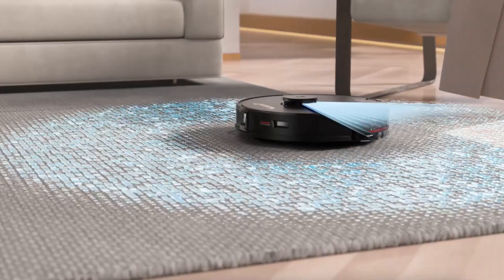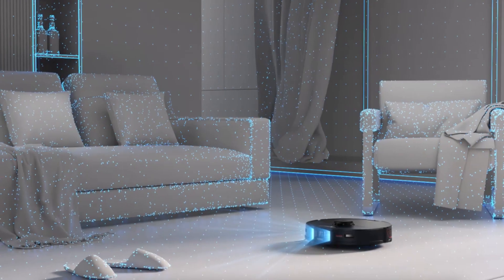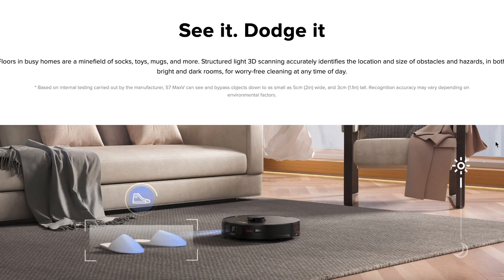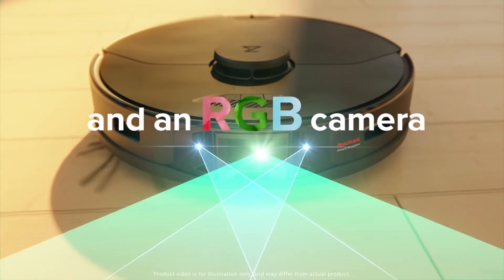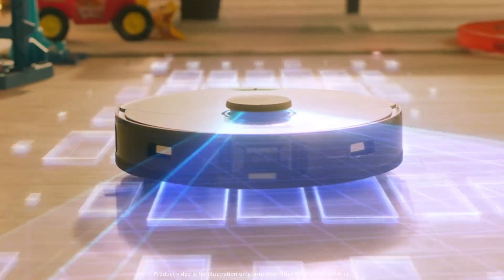The next major update was noticed in the object recognition system that was previously implemented in the Roborock S6 Max-V. The updated technology is called Reactive AI 2.0. In addition to the active camera, a system of 3D sensors and an RGB camera are installed on board. The Roborock S7 Max-V detects objects on the floor extremely accurately for further avoiding them during cleaning.